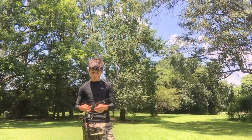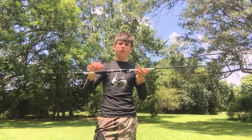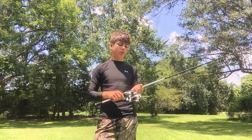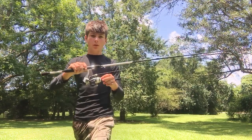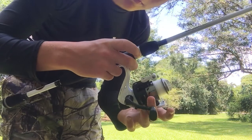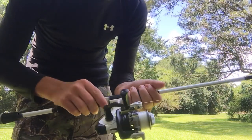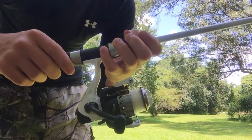Next thing we're going to be talking about is the reel. This reel right here has three ball bearings. Gear ratio on it is 5 to 1. And it's got a zero reverse system, which is nice. The spool on this reel — you can tell it's well built for the price range, let's just say that. It's very nice, as you can see.